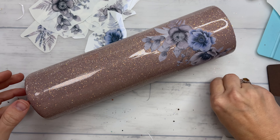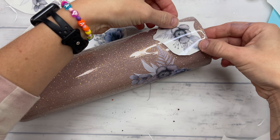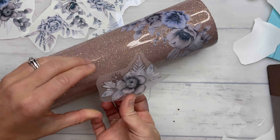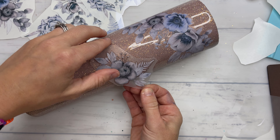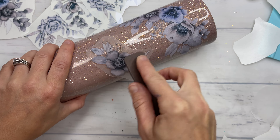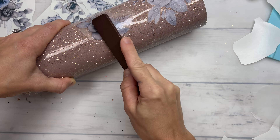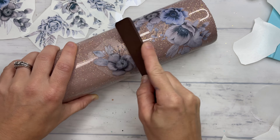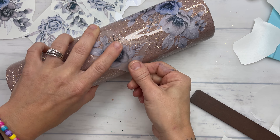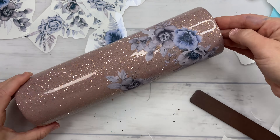Once you have that sheet off, you can take a microfiber cloth and rub gently over the top of it to ensure that there aren't any air bubbles underneath. If there are, you can take a craft knife or a needle and pop a teeny tiny hole in there, then gently press that out by putting the clear acetate piece back onto your transfer and gently rubbing on top with your popsicle stick.